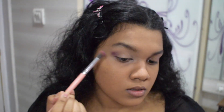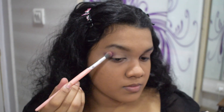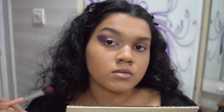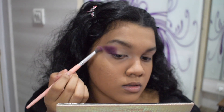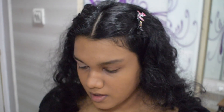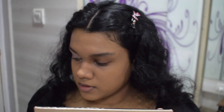Take the purple from the Jackie Aina palette all the way up to your brow bone a bit. Make sure to pack on the purple so it's pigmented and make sure you're winging it out. Now using the same brush, take the medium dark blue and place that right next to the purple.